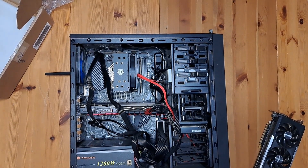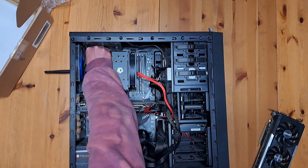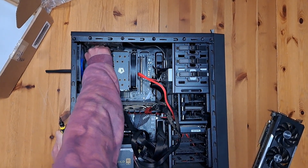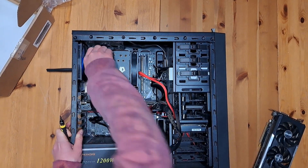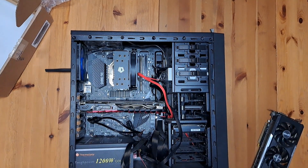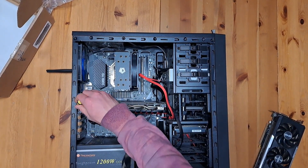Now let's go ahead and remove all the cables that are preventing us from getting to the graphics card. As you can tell, I did an awful job cable managing this, so I have to unplug my CPU cable as well as my GPU cable. Now that we've got those unplugged, let's go ahead and remove this screw to get access and free the GPU.